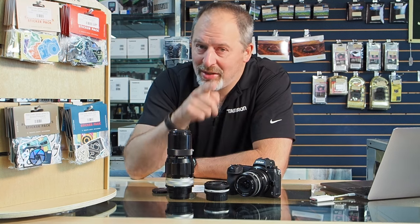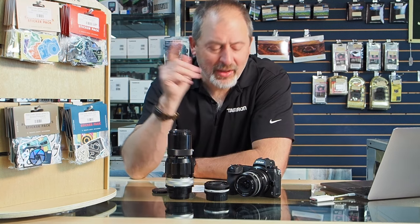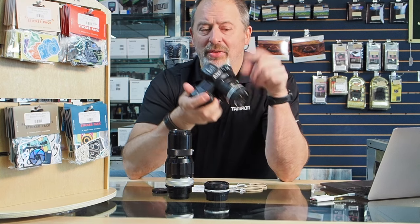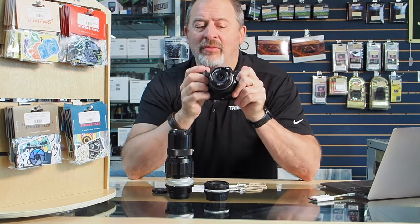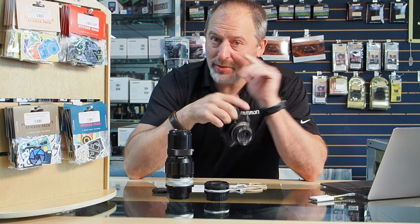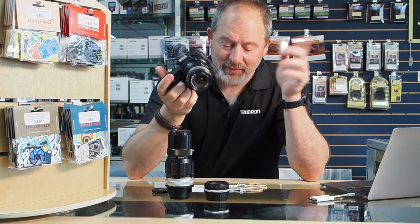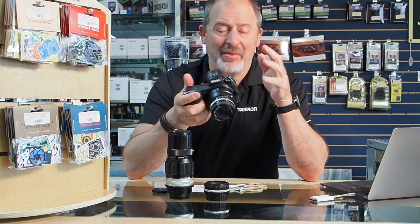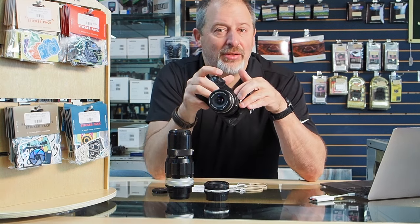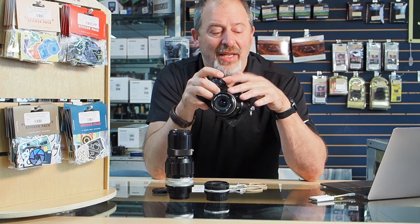We do have most of those Fotodiox adapters in stock, so come in and check those out too. This weekend I used the Nikon FT-Z2 adapter to put these manual focus lenses onto the Nikon Z6 II, which we also have in stock new and in rental. It's a great camera — rent it or buy it, whatever fits your fancy. I used the FT-Z2 adapter to attach these manual focus lenses.